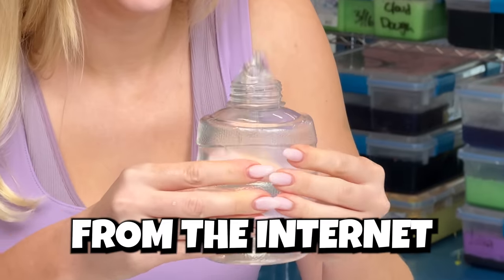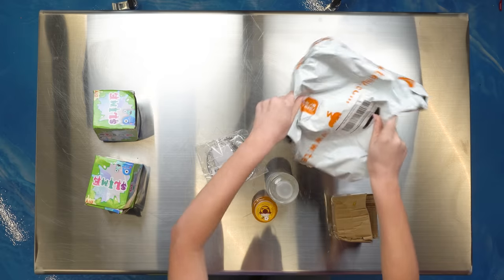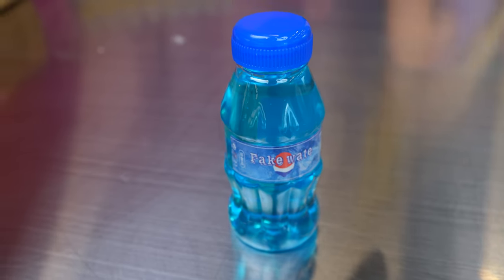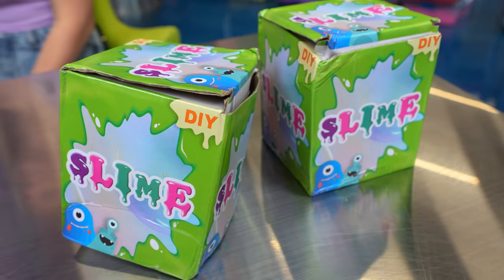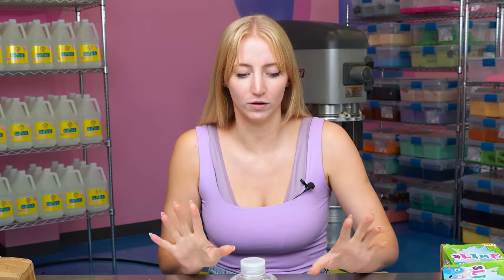I bought a bunch of the cheapest scam slimes from the internet and today I'm going to be testing out if they're actually worth it. I have in front of me five of the cheapest scam slimes that I could find. I want to start right here where I am most excited to try out — I have never felt a good water slime, so I went and specifically looked for three different kinds of water slime.